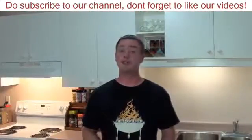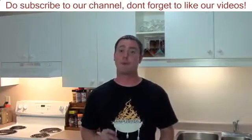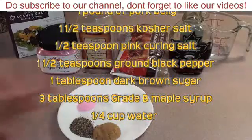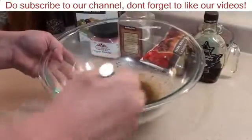Today we're making barbecue food, showing everyone Meathead's method to make bacon from scratch from AmazingRibs.com. To get the wet maple cure together, it's real easy. Here are the ingredients you're going to need for one pound of meat. If you have two or three pounds, just double or triple all the ingredients. Give it a quick stir and mix everything together.